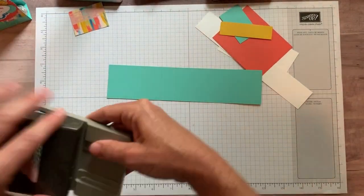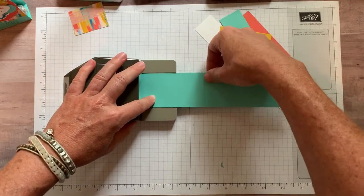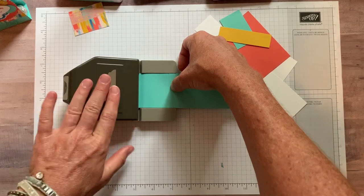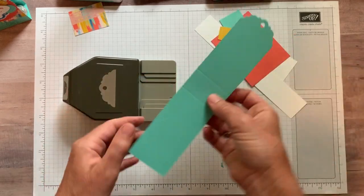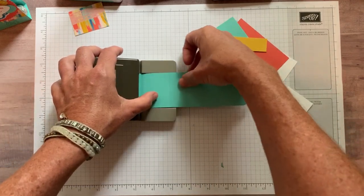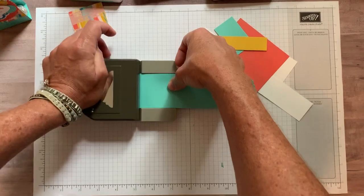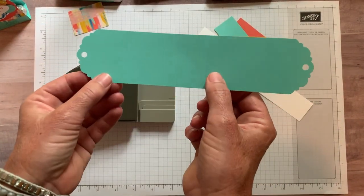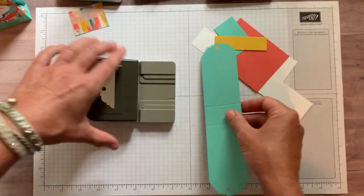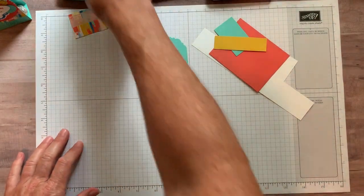Next we're going to take the Delightful Tag Topper punch — I'll include item codes for everything in the details to the YouTube video. Slip this end in, push it all the way in and make sure it's flush. Don't push too hard because you don't want to rumple your paper, but get it in firmly, then press down. Look at how cute — I love that detail the punch creates!